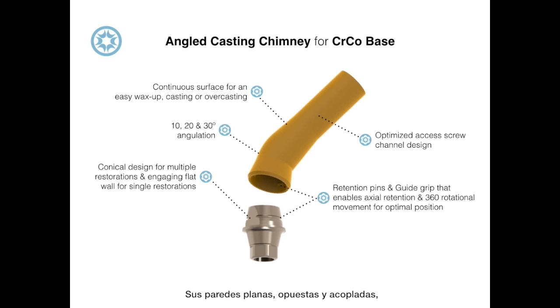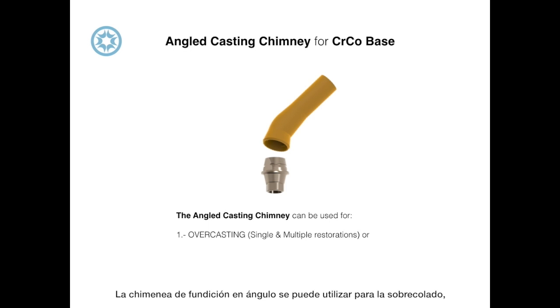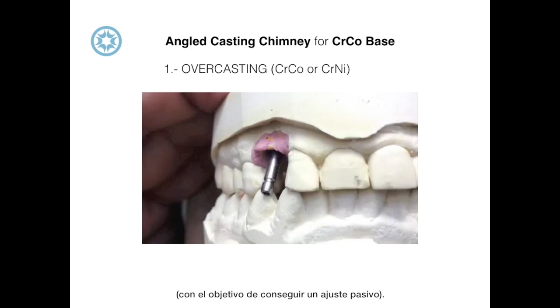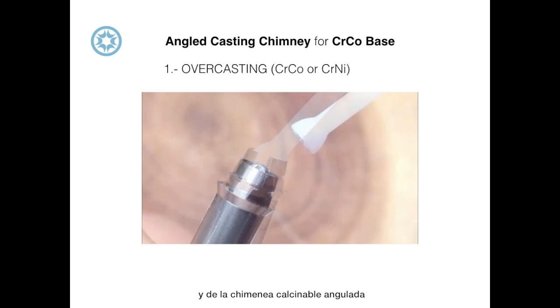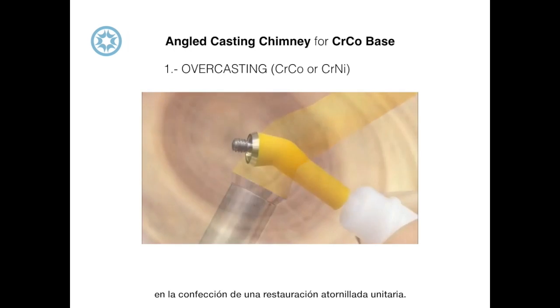Its opposite engaging flat walls prevent rotation in single restorations. The angled casting chimney can be used for overcasting as well as separate casting and laser welding. This video demonstrates the overcasting of the cobalt chromium base in the angled casting chimney in the creation of a single screw retained implant restoration.